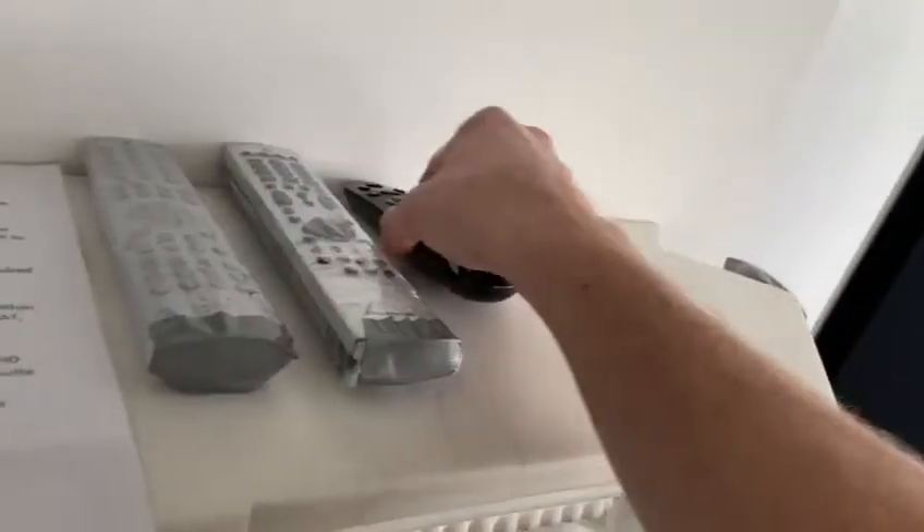There is another video regarding the en suite — we're going to have a Fire Stick connected up there, so there will be another video within the list here showing how to operate that.